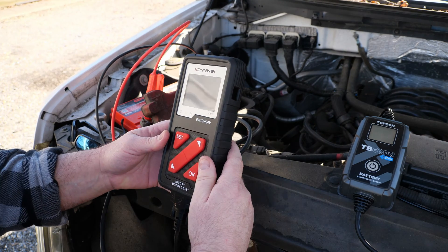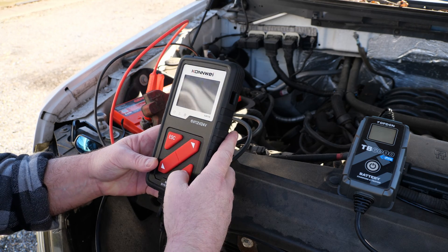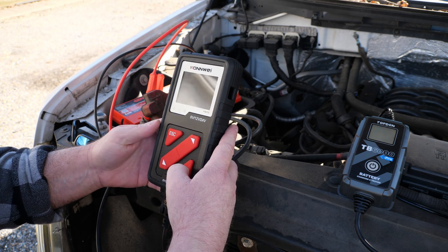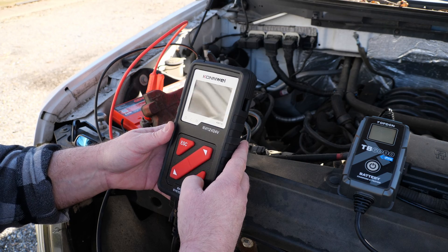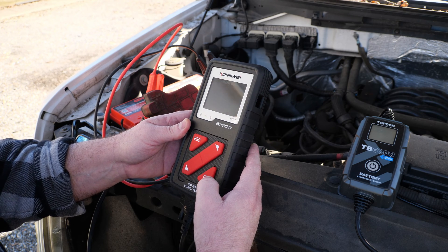Let me set this one up real quick. It's doing an out-of-vehicle test, AGM, cold cranking amps — clearly this is the last one I tested, still set up at 950.